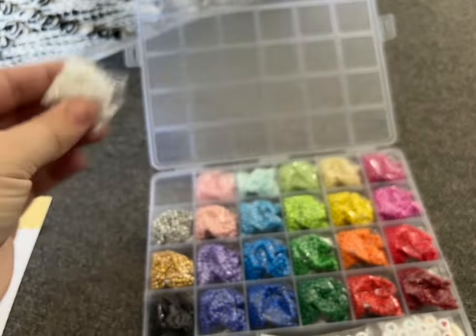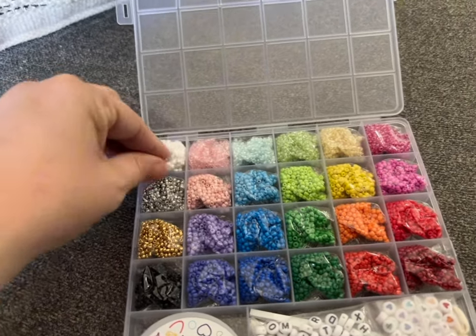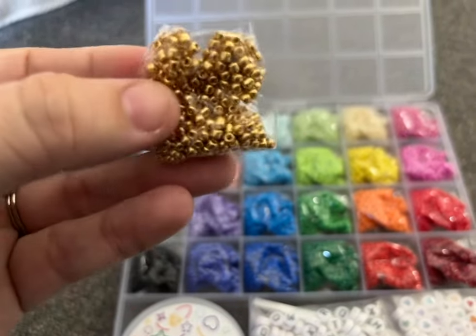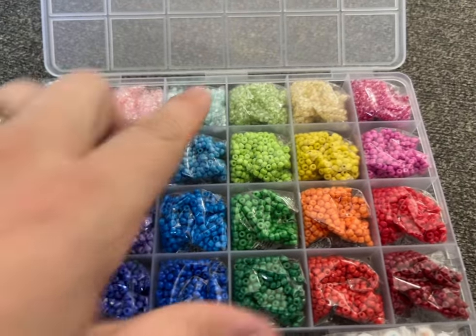You can see they're really small — they are glass beads — and you do get 24 colors. So you get white, silver, gold, black, shades of pink, shades of blue, shades of purple, green, yellow, and red. Basically any color that you could imagine so that you can create the bracelet of your dreams.